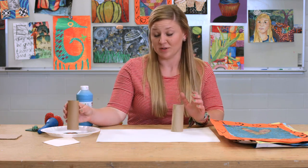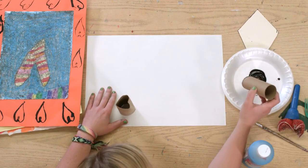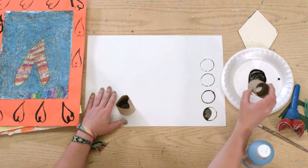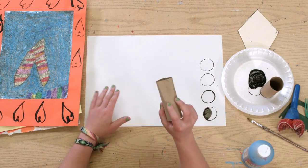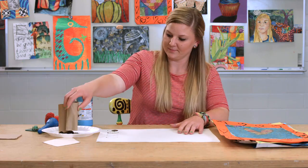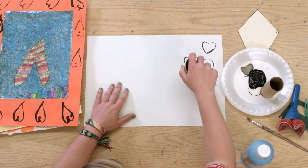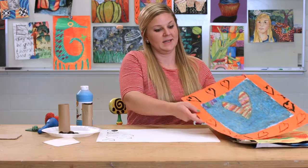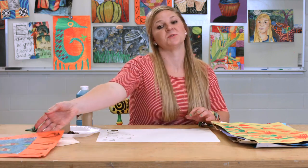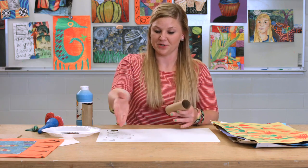You can create a lot of different shapes with them. You can use the simple circle shape to add texture, or you can change the shape — like I've done here — just by folding it and creating a little heart shape. As you can see, it creates a nice addition to any project. You can also cut different shapes and patterns from those toilet paper rolls to create even more stamping options.